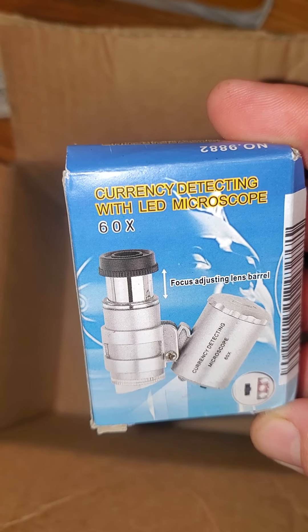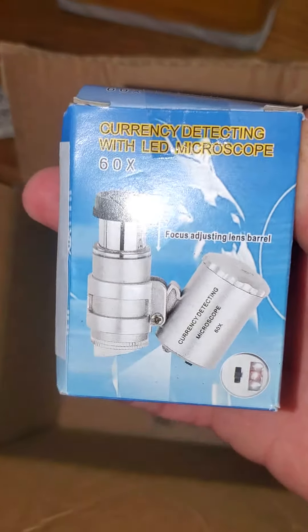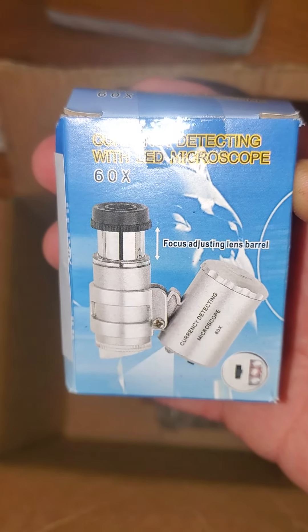Now this is small. It's a little LED microscope — I got this for inspecting trichomes. We'll open her up and check it out.